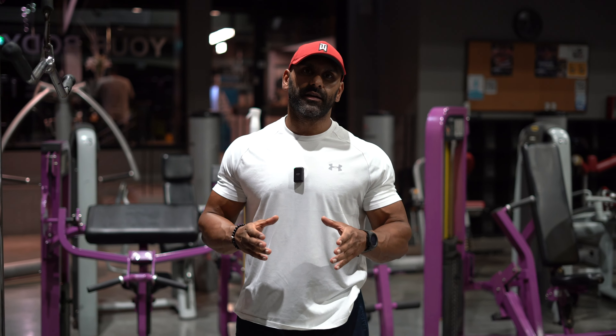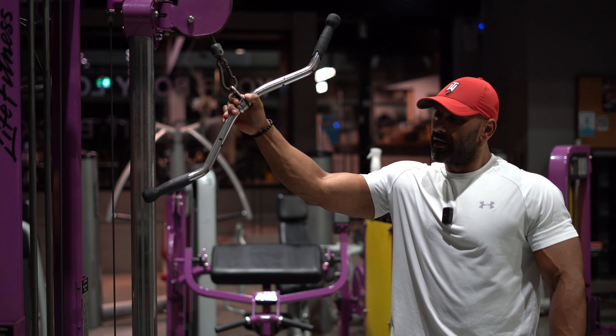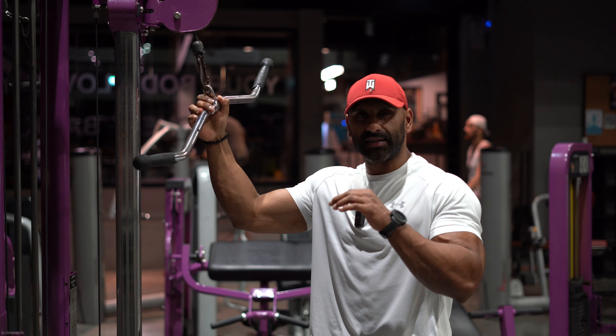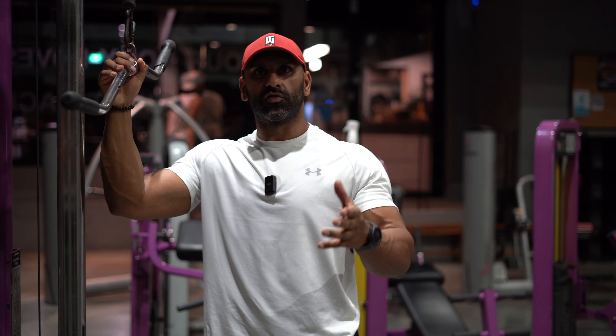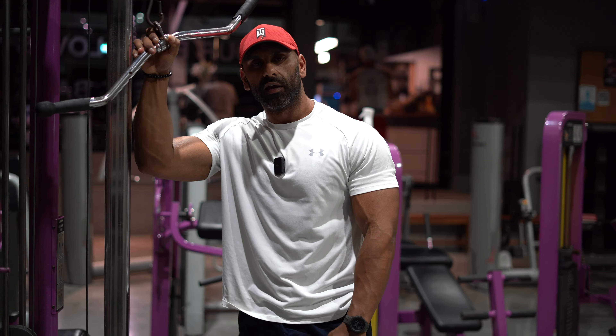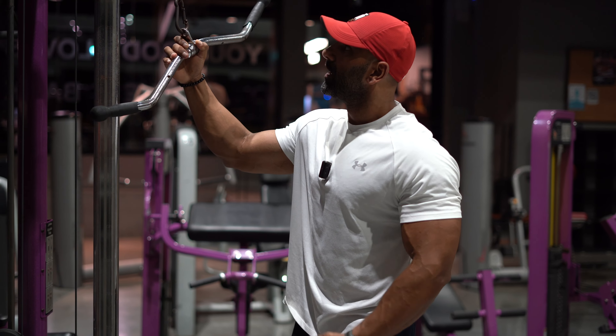The EZ bar, or easy curl bar, is one of the different types of bars you'll find in different gyms. I like this one the best — it's easier on my wrists. You can use the straight bar as well, which is more readily available in most gyms. They also have the option of a bar like this. I don't care what you call it — easy curl, EZ bar, whatever.